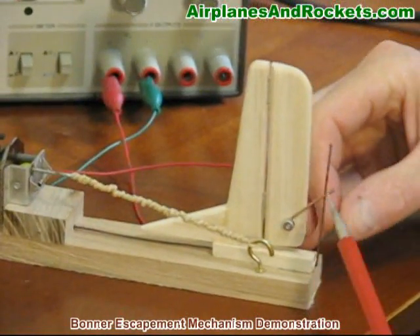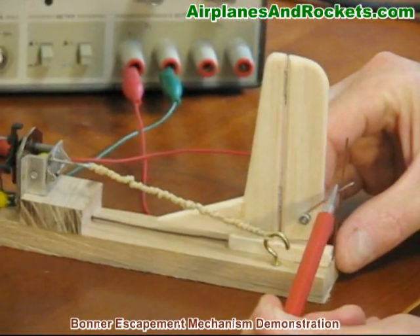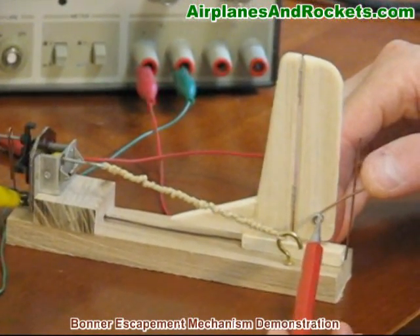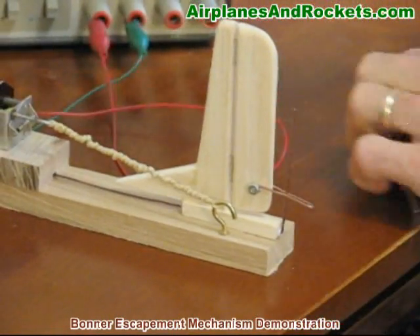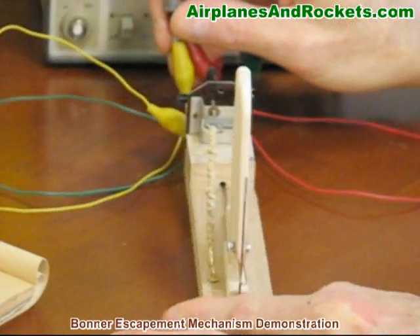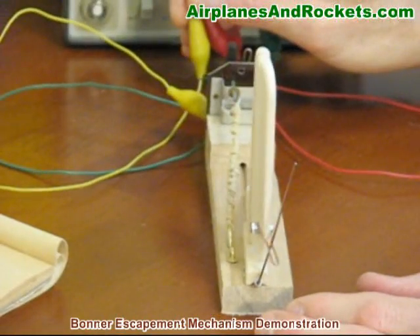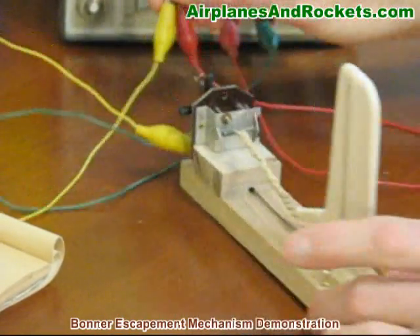Typically, this control horn would be held on with a bolt and nut so that you'd be able to move it up and down, which would control the throw of the surface. I had it in the maximum throw position before. Now in the minimum throw position, it's farther down on the torque rod, so it's just not pushing the control surface as far.